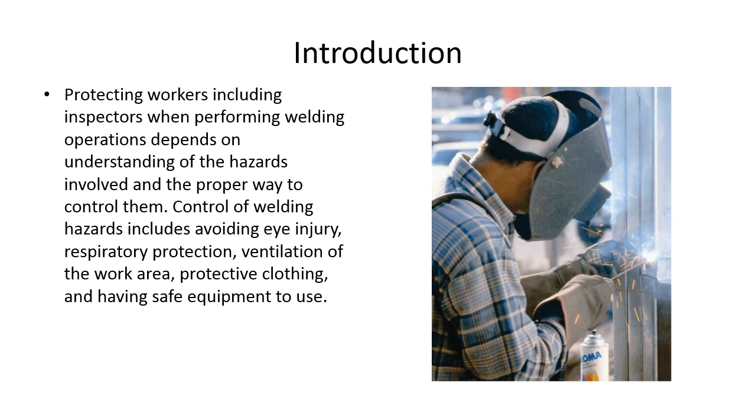Protecting workers, including inspectors, when performing welding operations depends on understanding the hazards involved and the proper way to control them. Control of welding hazards includes avoiding eye injury, respiratory protection, ventilation of the work area, protective clothing, and having safe equipment to use.